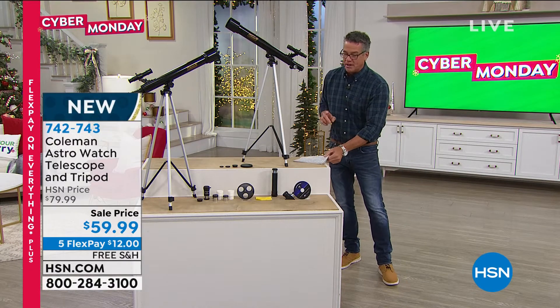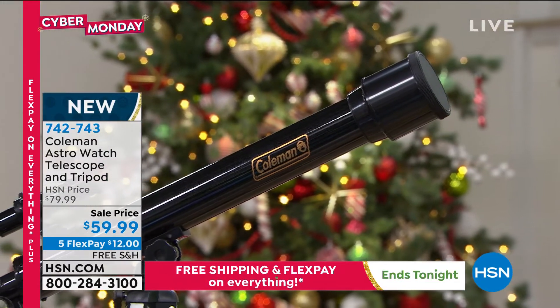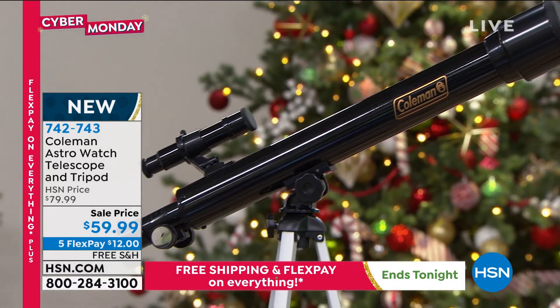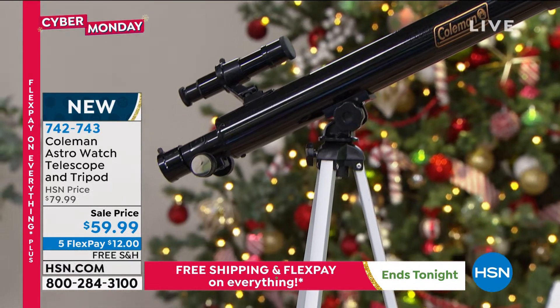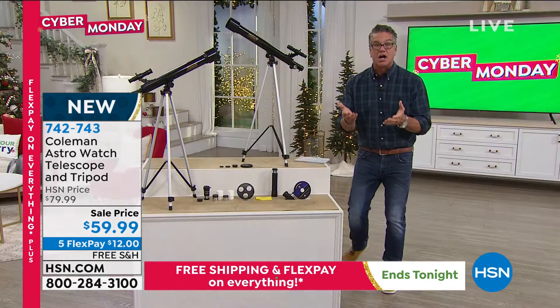I think you know that name — Coleman. You know them for their outdoor products. They're amazing. This is a Coleman telescope, top of the line in quality. It's going to open up a whole new world to you and your kids. It's easy to operate, it's fun for the entire family, and it's a perfect gift for the young astronomer.